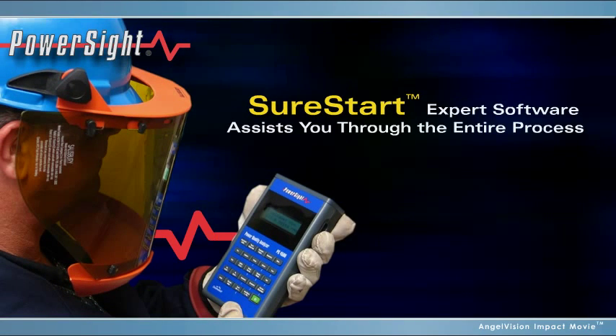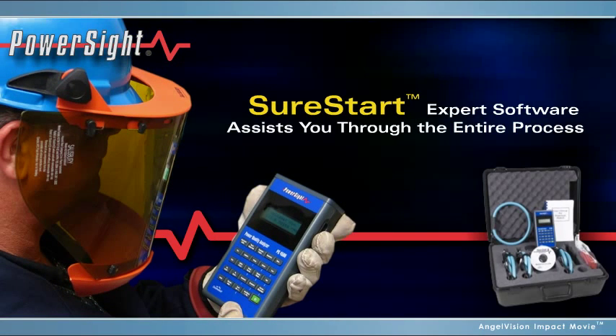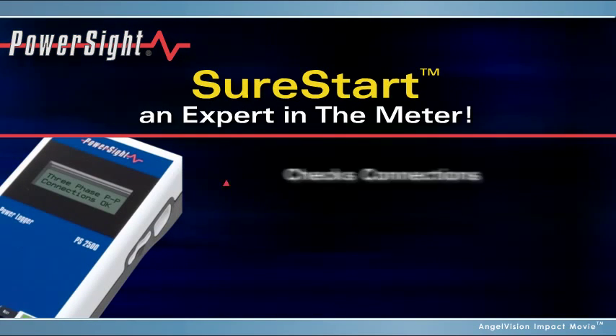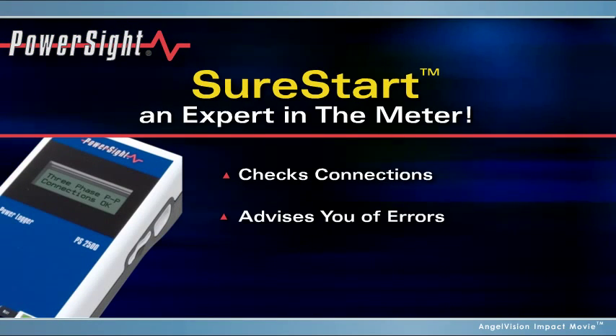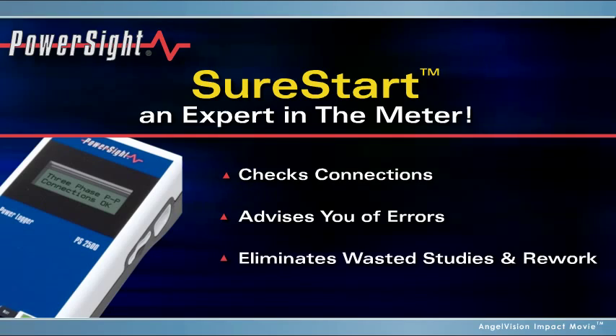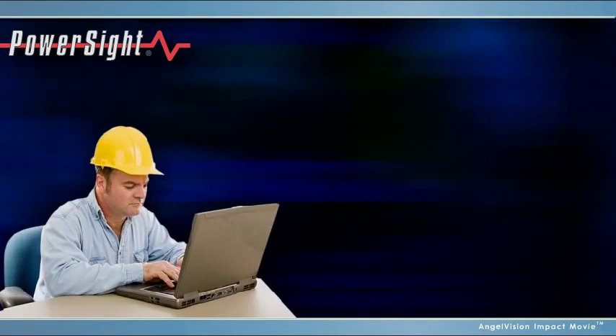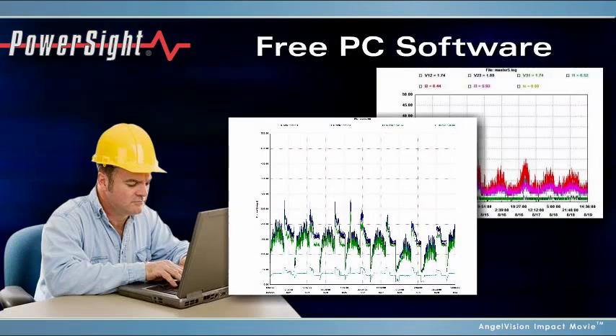PowerSight technology assists you through the entire process. To begin, our patented SureStart expert checks your connections and setup, so you'll know you've installed the meter correctly right away. Once you have your data, analyze it using our free, powerful, downloadable software.